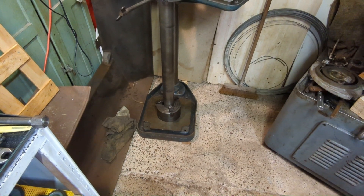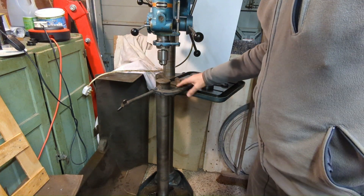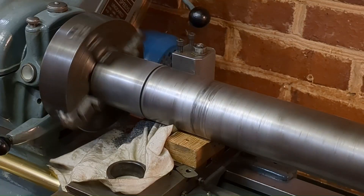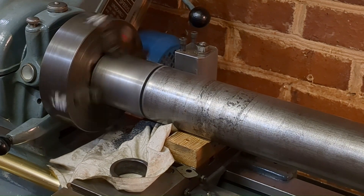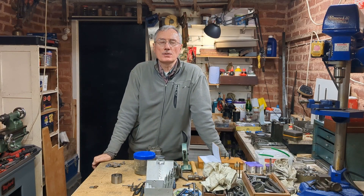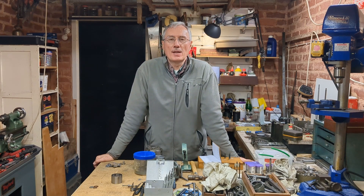I'm just supporting it off the table with the G-clamp here and that should give me sufficient rigidity just to drill this out. Welcome back to Workshop Friend, and video number seven of renovating my Adcock and Shipley 1A milling machine. Today I'm going to start work on the horizontal milling components which were missing from the machine, and in particular the support arm.